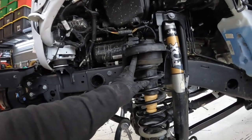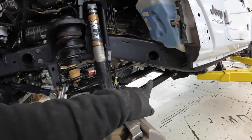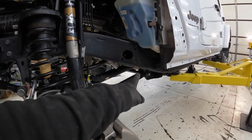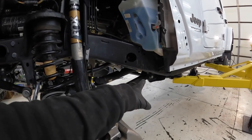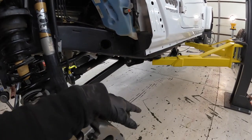Front lift blocks are in place, everything's put back together. The control arms are still loose — we do still have the drop brackets and support brackets to do, but it says those are best done with the vehicle loaded. So I'm going to move on to the rear now.